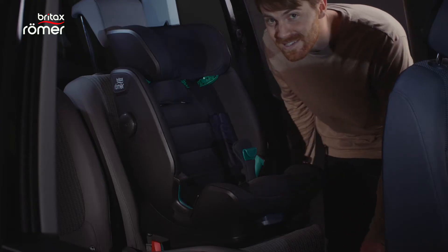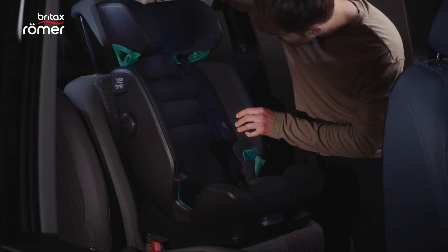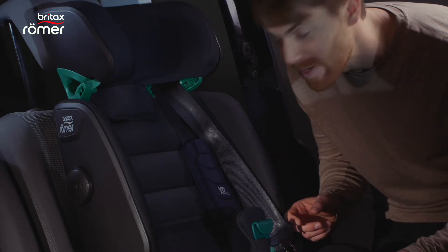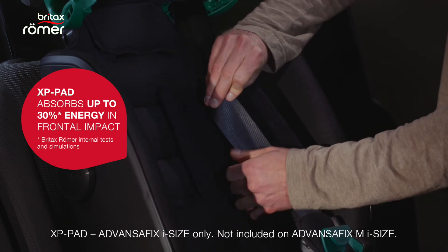When the seat is in place you can thread the seat belt into the guide. Now you can put on the XP pad — just open it up, put the seat belt in like this and close it again.